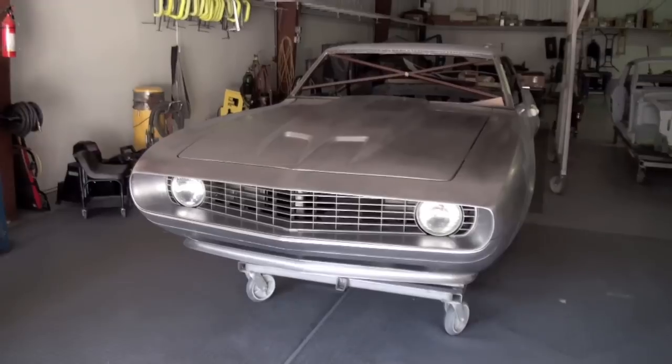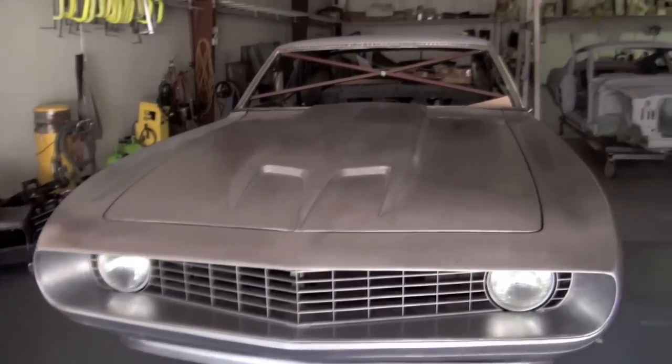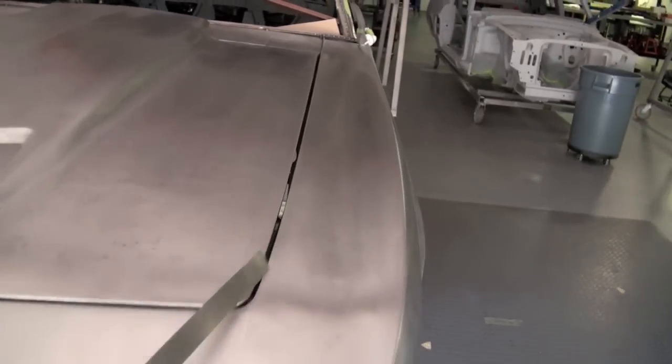We like it a lot — I think it came out pretty nice. Let us know what you think. It's all done in metal right now, with the outside of the fenders radiused to match.